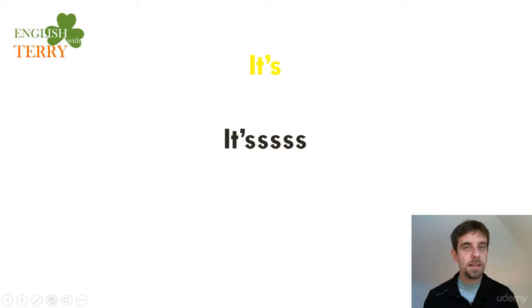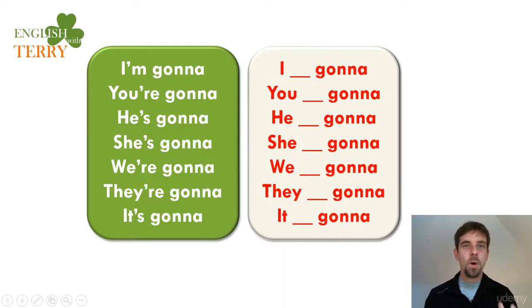This pronunciation needs to be perfect — train and repeat. The number one mistake we see as teachers is people don't put the complete verb to be before 'gonna'. They say: 'I gonna, you gonna, he gonna, she gonna' — and some people spend years with this mistake. You are not okay! It should be: 'I'm gonna, you're gonna, he's gonna, she's gonna, we're gonna, they're gonna, it's gonna'.